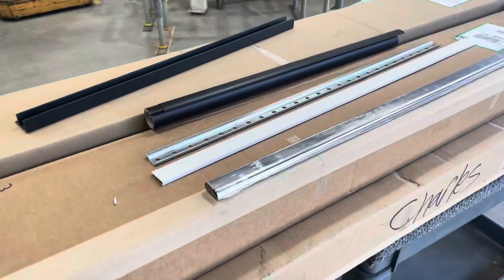Hey guys, Derek here with The Closet Doctor. Had a question about our metal cutting chop saw and closet rod cutting station — what we use and why we use it. This video will show you our setup, what we're cutting, what we were doing before, and why we do what we do now.